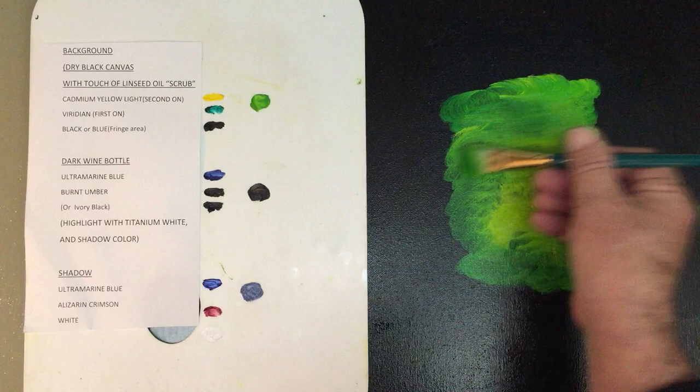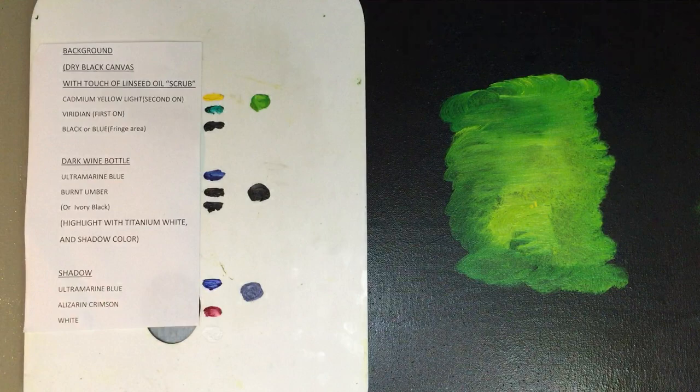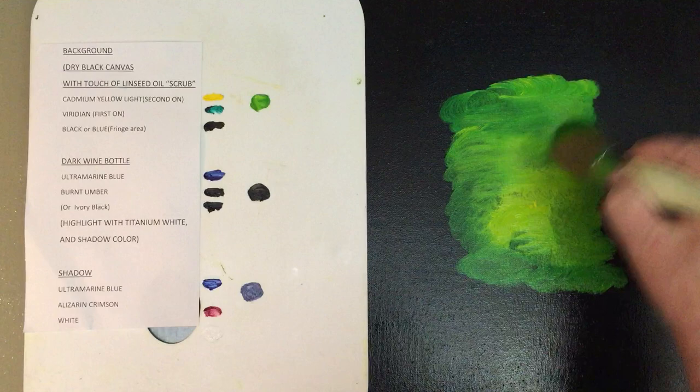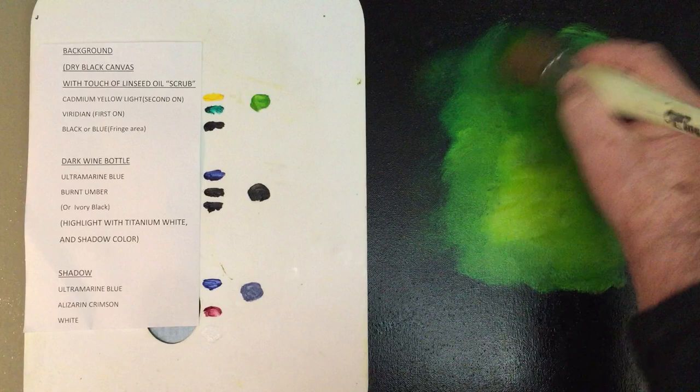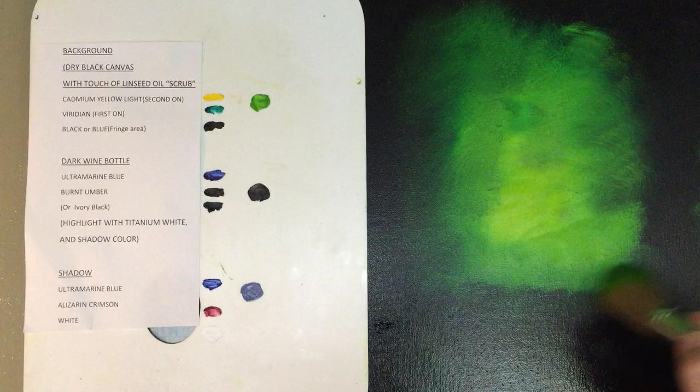Next, I'm going to scrub these colors together, blending. You can blend with a soft brush and go back and forth, up and down, and get a nice smooth look to the background. But what I'm going to use is a foliage brush — it's nice and thick — and I'm going to scrub outwards, just lightly touching my canvas, creating that nice smooth look to the background, blending it into the sides.